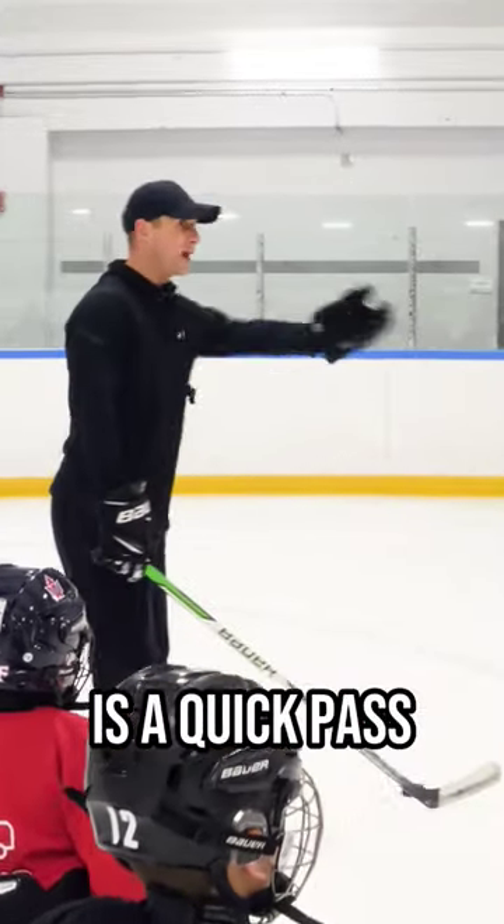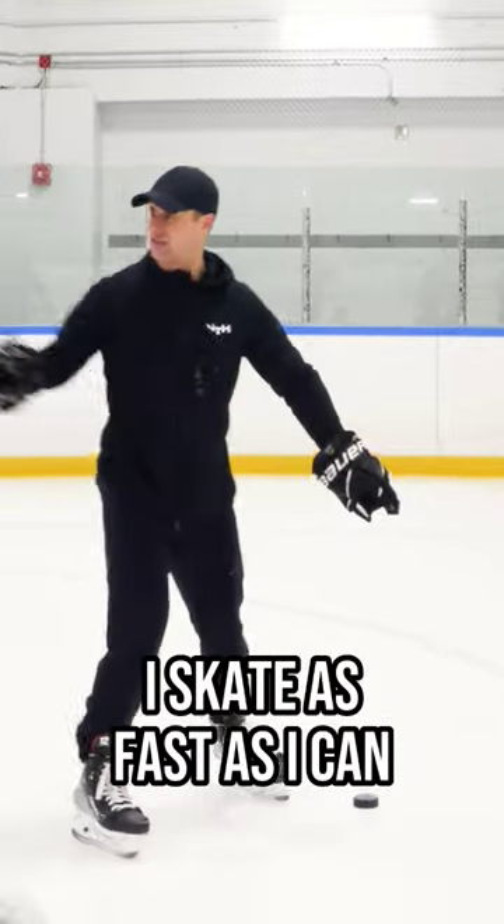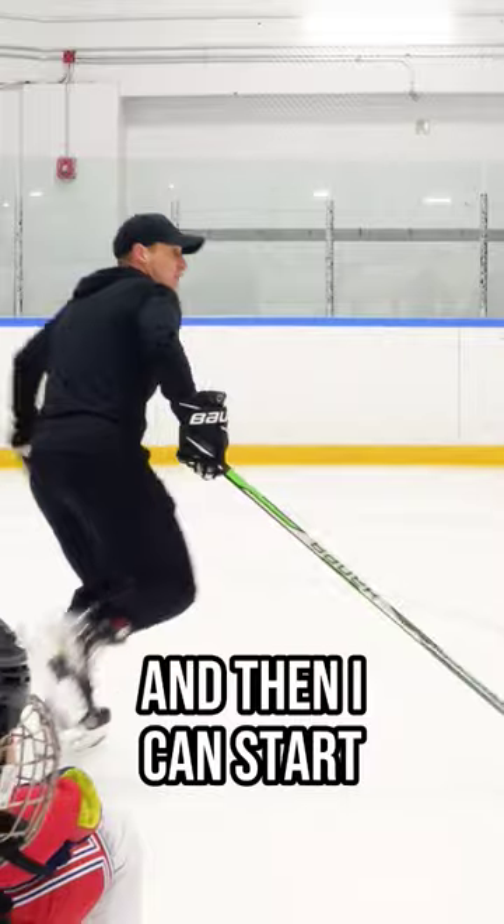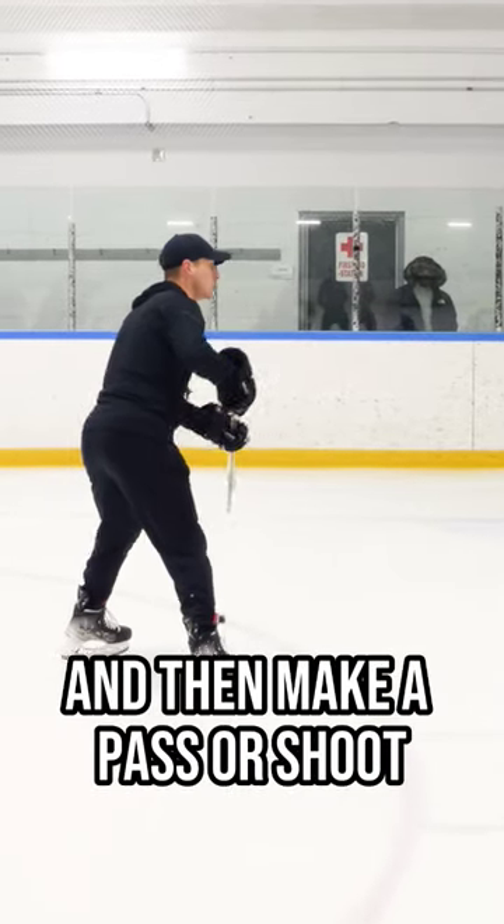Option number two is a quick pass below the hash marks. I skate as fast as I can, six or seven strides. I get to this point and then I can start to go wide and low and then make a pass or shoot.